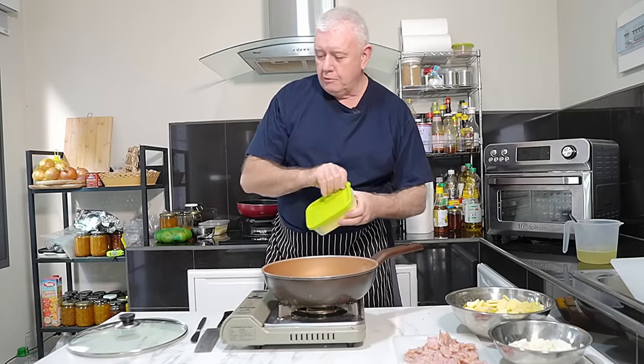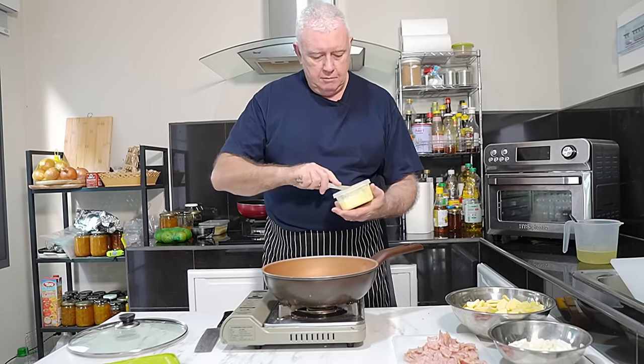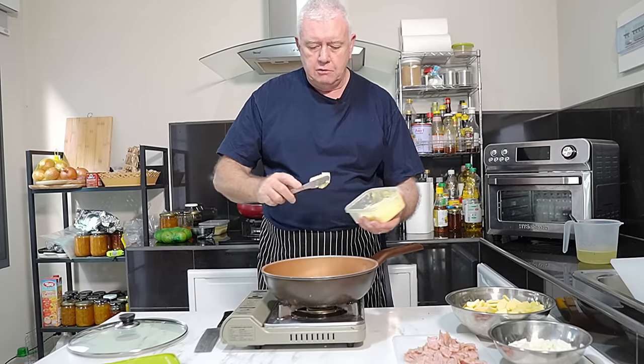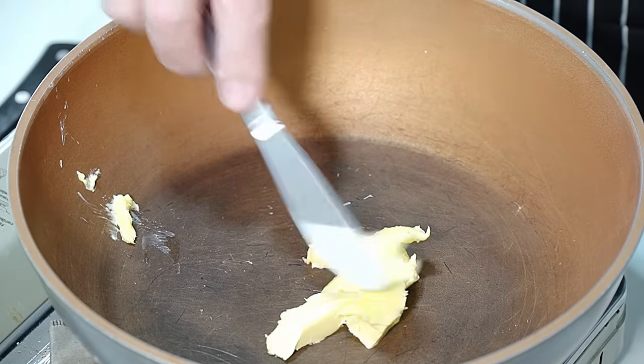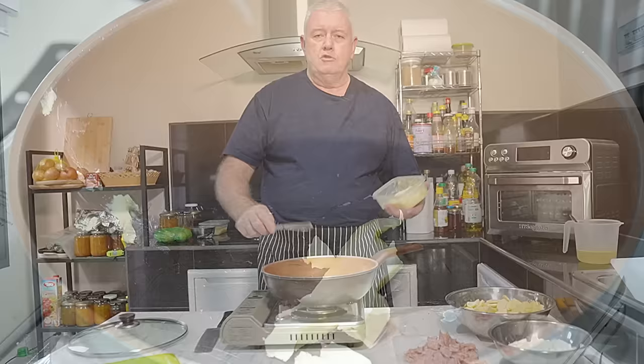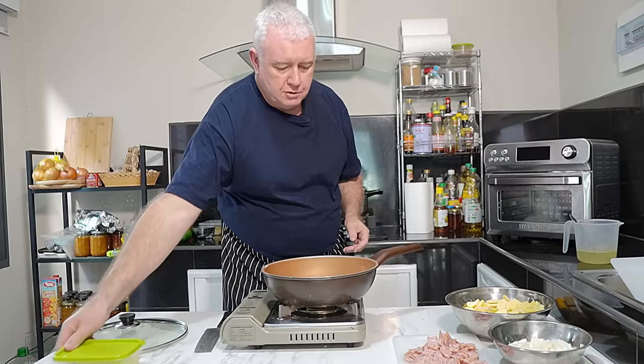For this one, I'm going to use a little bit of butter. Butter is optional — you don't have to use it. You can use lard, vegetable oil, or any fats that you wish. We are going to eat this vegetable bacon stir fry.